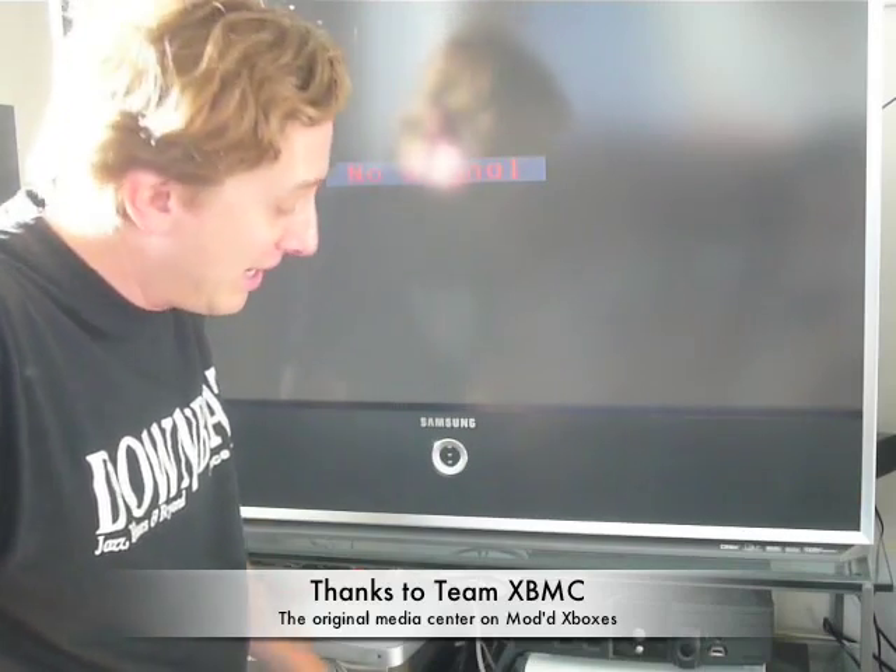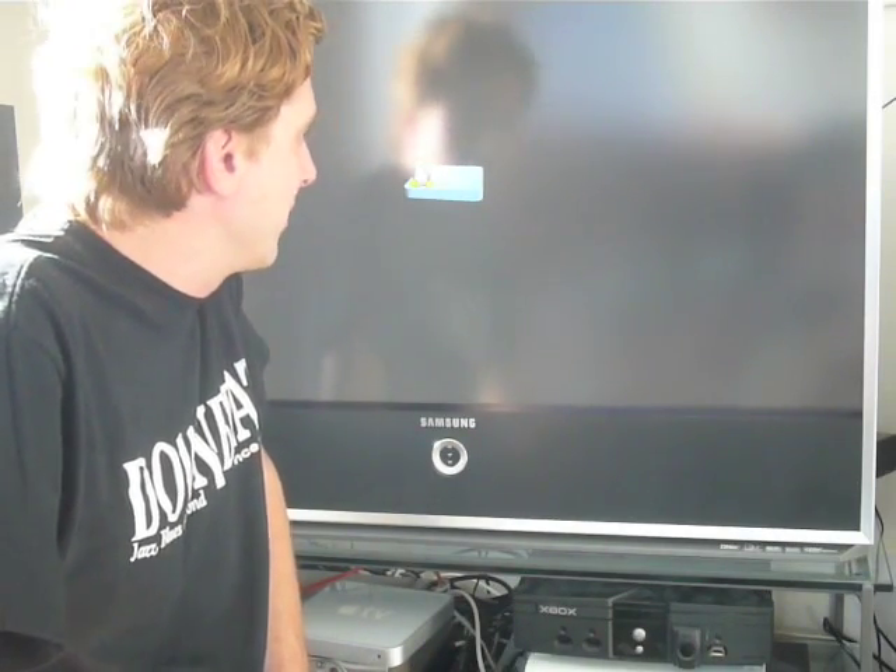And while that's booting, I have to give mad props to Team XBMC. As you can see, I still have the original Xbox in my equipment rack on top of the Xbox 360 doing some video and audio decodes as well.